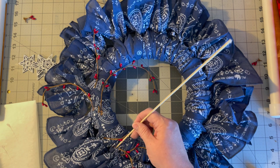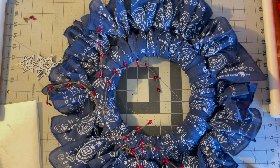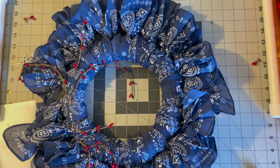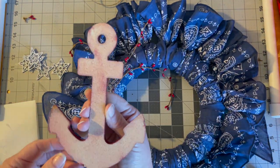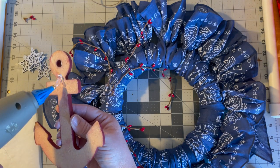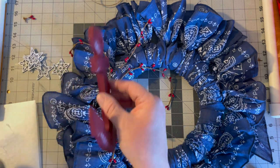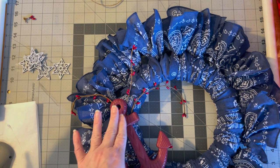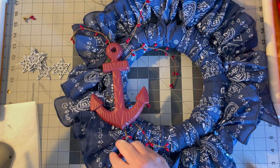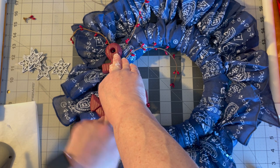The berries are placed kind of randomly and almost look like a firework to me. Now I'm going to glue the anchor on the back — we need it to get a really good stick. Then I just press it down and let it set.